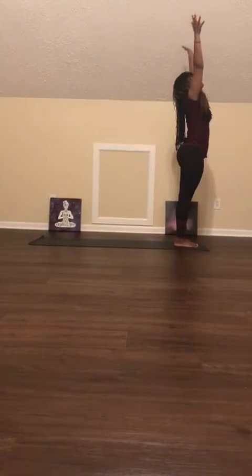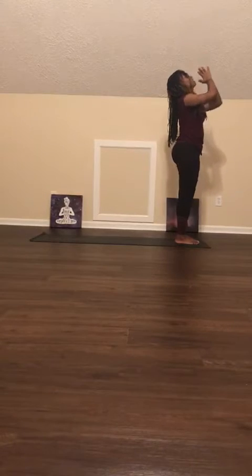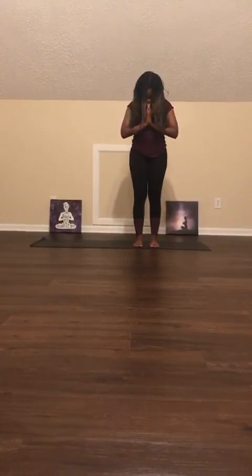Inhale, bring the arms up. Palms together, palms to your heart. Thank you so much for joining me for Day 17 — that was our Warrior 1 and Warrior 2. And for Day 18, we have something amazing. This is actually going to flow together. Inhale, exhale. Namaste. I'll see you tomorrow.